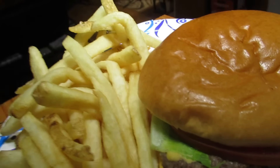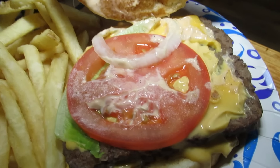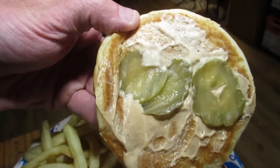So without further ado, I'm so hungry, I'm ready to eat this. Let's go. All right, check that out — I'll put it on a plate. All right, Krabby Patty taste test. I'm not a big fan of pickles, but I want to leave everything on here that came on it just to be authentic. Without further ado, shout out to you Spongebob — this is for you right here.